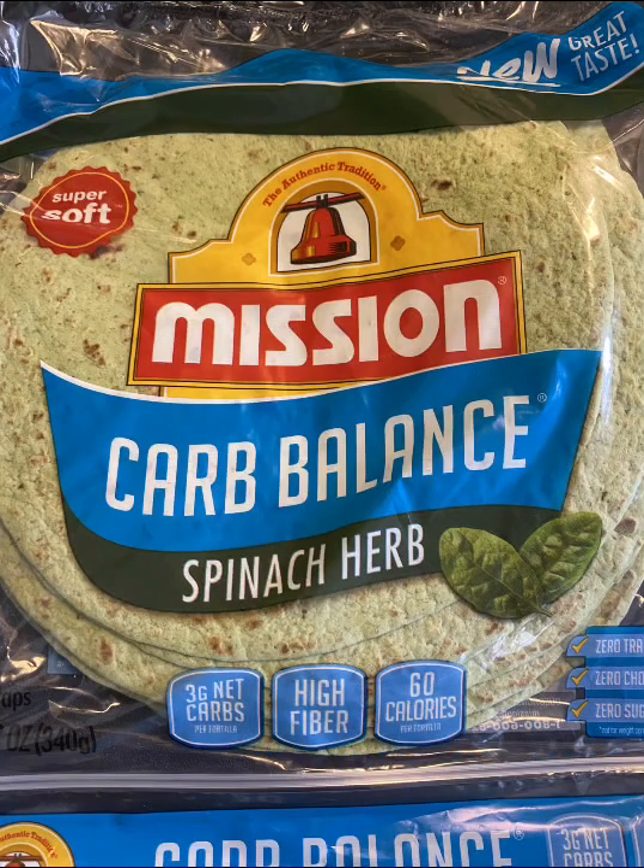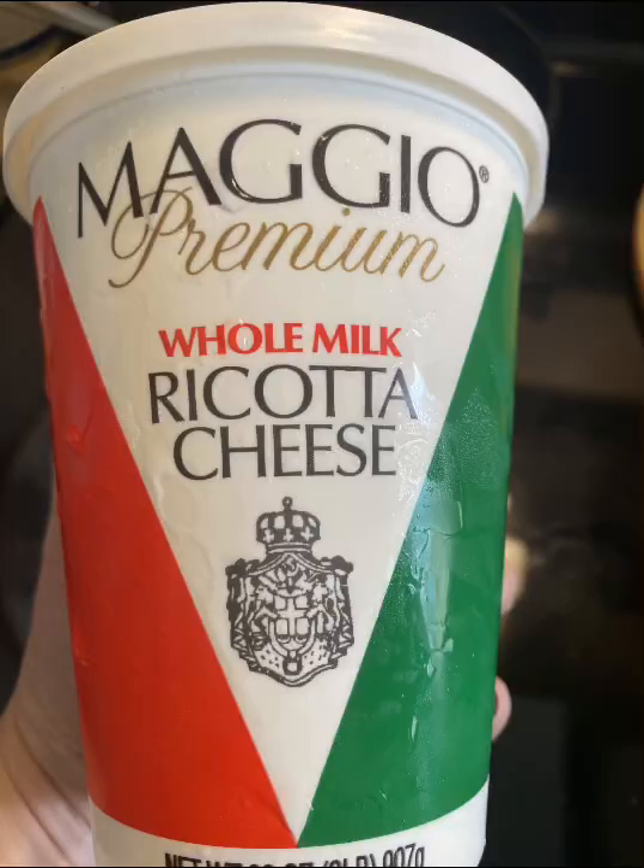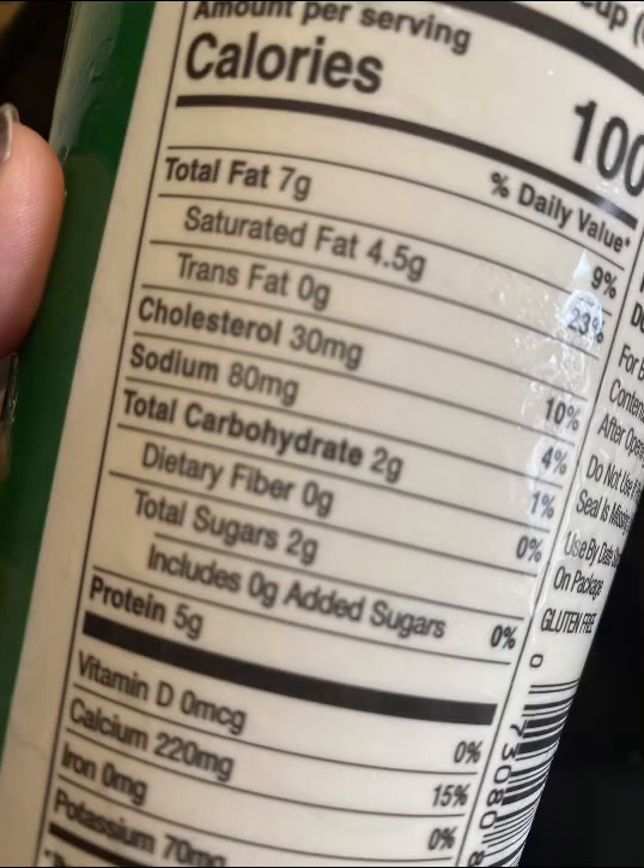Need a ricotta pepperoni pizza in your life? The ricotta makes it so creamy. You have to try it. This low-carb version is everything you need to be happy.